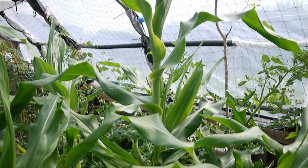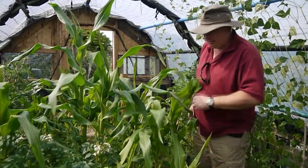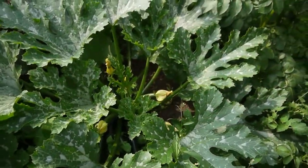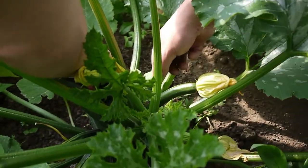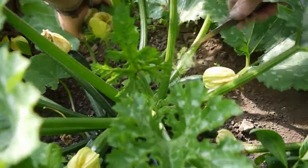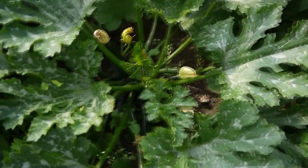I've got a courgette down there - a variety called Green Machine. Let's go and see how it's doing, squeeze through the jungle and see if I've got anything ready for picking. I think there are quite a few - and I think we've got a monster one! We haven't been up for a few days - we've had a holiday and work has been very busy.